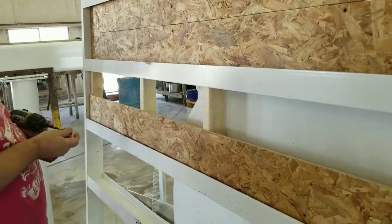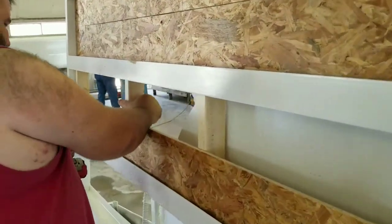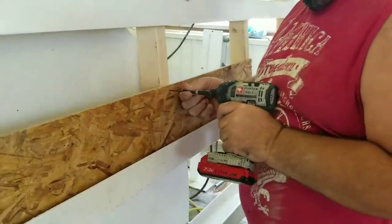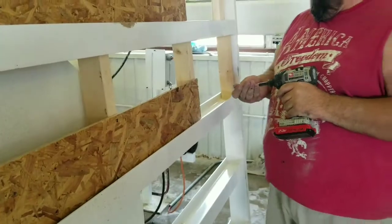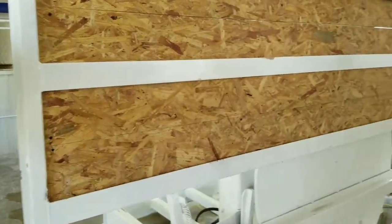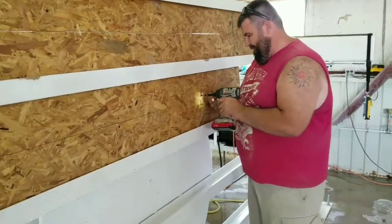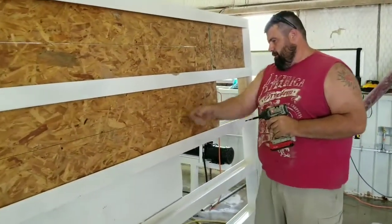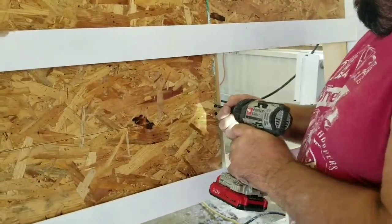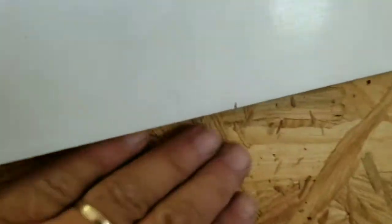We're going to cut a piece out of the wire and put it in there. You'll have a small tight gap here, but you'll have a bigger gap on the top one.